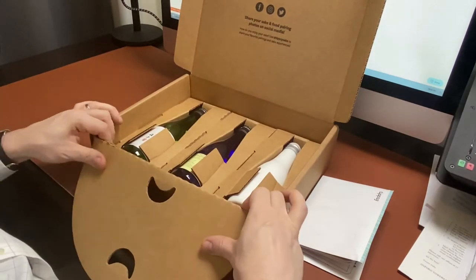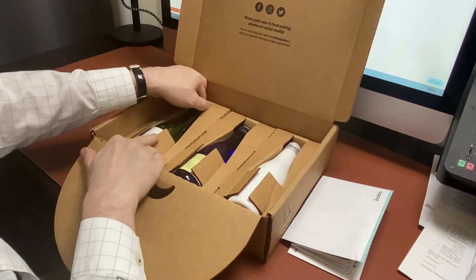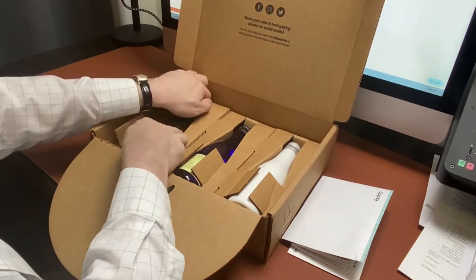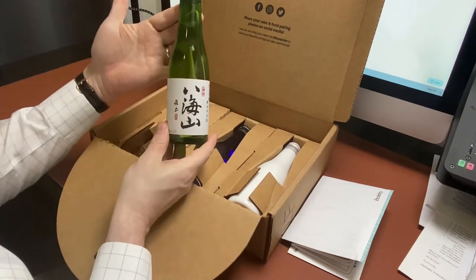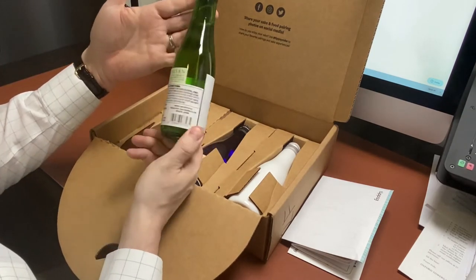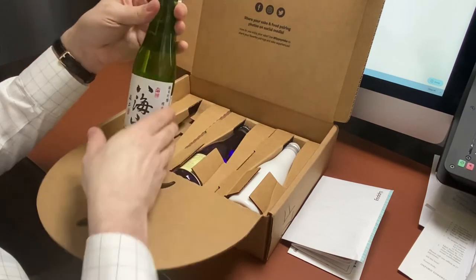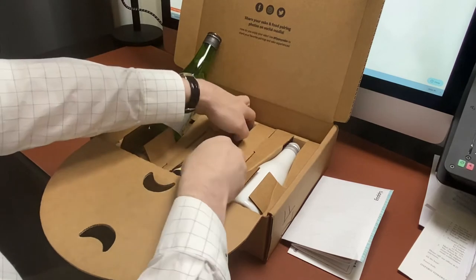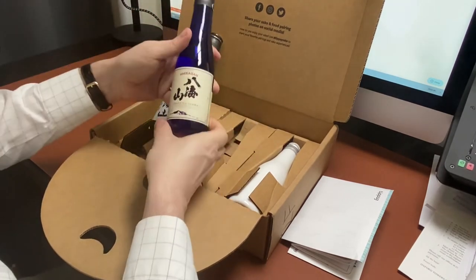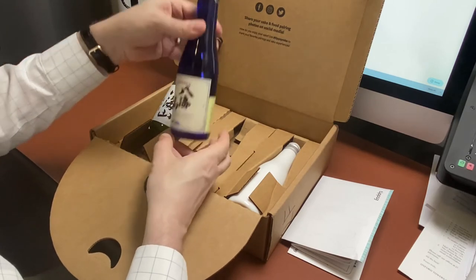Now we're getting to the good stuff — we have our three bottles of sake included with this Hakkaisan Tipsy Tasting Set. The first one is the Junmai Ginjo, a light, clean, and dry sake from Hakkaisan — one of my very favorites. Next, in the blue bottle, we have the Tokubetsu Junmai, a really mellow and very balanced sake, very easy drinking.